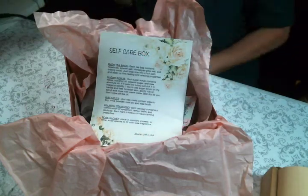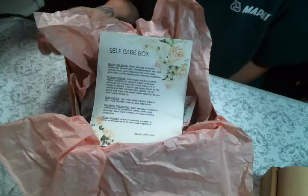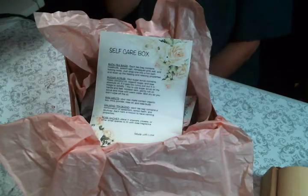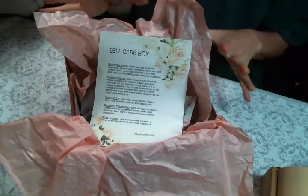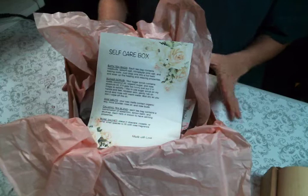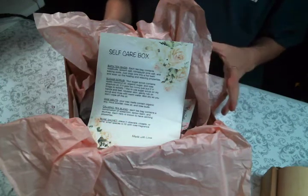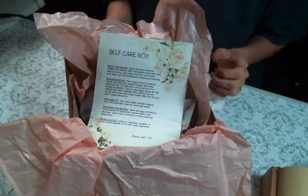Hi everyone, Amy Love here. I wanted to come on and share my finished self-care box that I'm gifting out to some people for Christmas, some family and friends. I got it all together and wanted to show you everything I put in the box. I will leave a link up in the iCards to the playlist showing you how I made most of the items in the box.